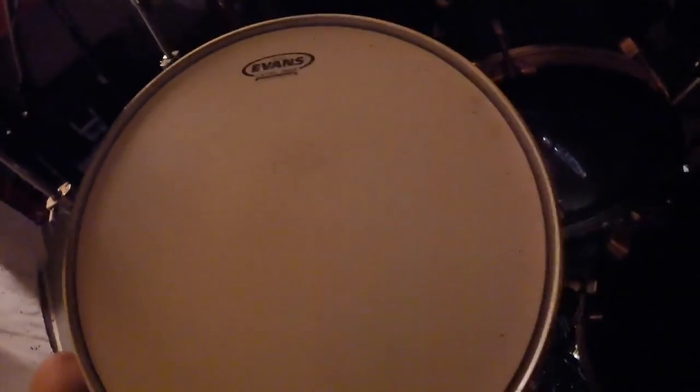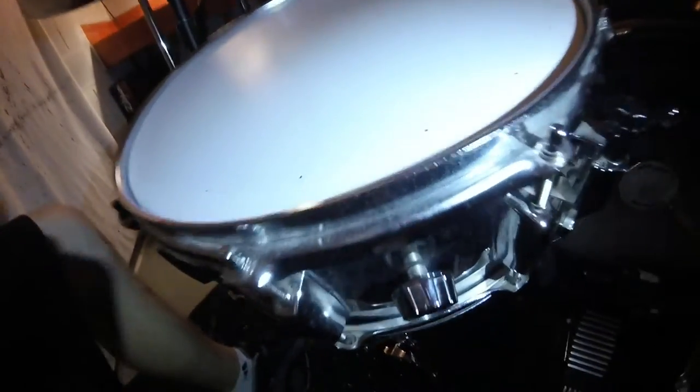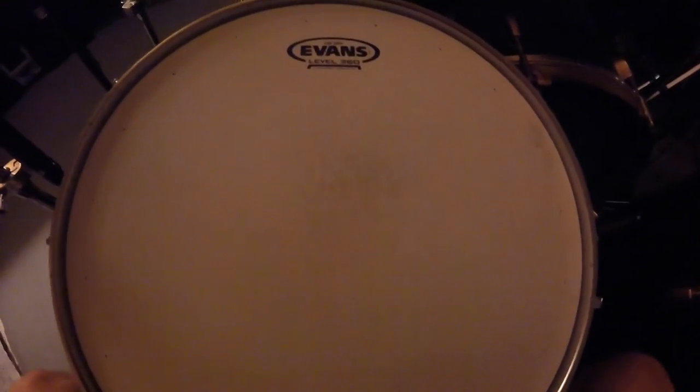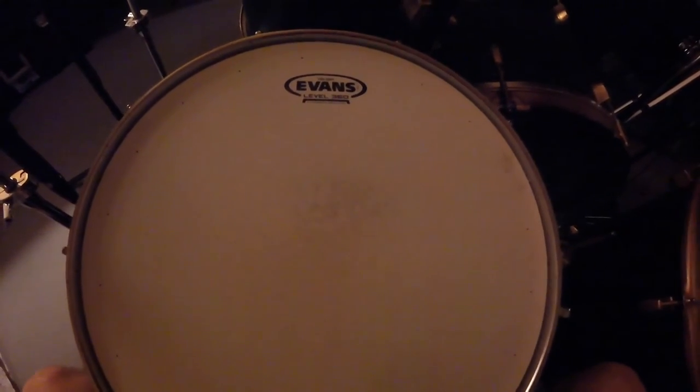This is a very cheap snare drum. It doesn't sound too bad, but it's pretty cheap. It's all chromed out — it's chrome. It's really dusty right now. I'm going to take it all apart and try painting it and you'll see the process. If you don't know what hydro dipping is, you'll see once I start.